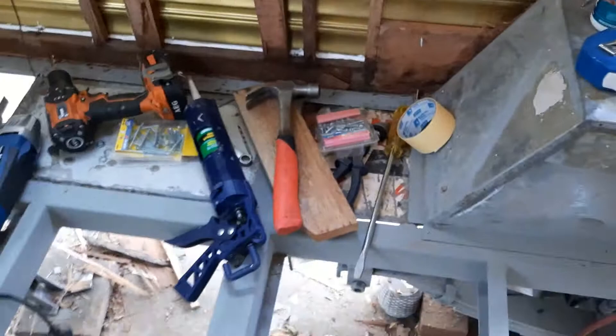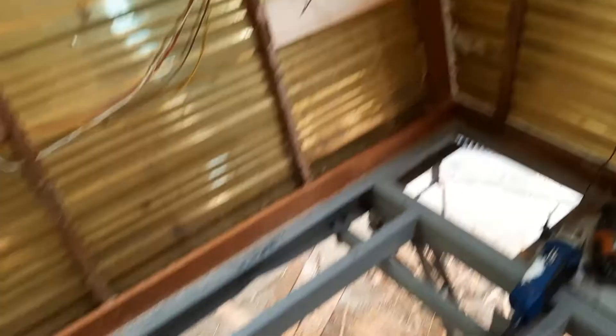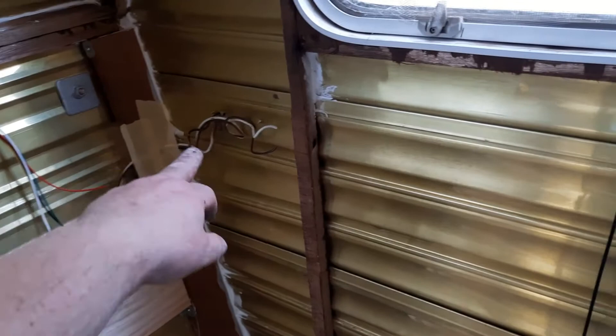I've put merbau right across the bottom so when the floor sits down in there I've got something nice and snug to go up against. I found out this whole corner piece was mobile. I've just got a bit of tape there because I had to cut a groove in there for the wiring, so when that wall goes in there - anyway, that's all merbau as well. That whole corner was not joined and rotted out.